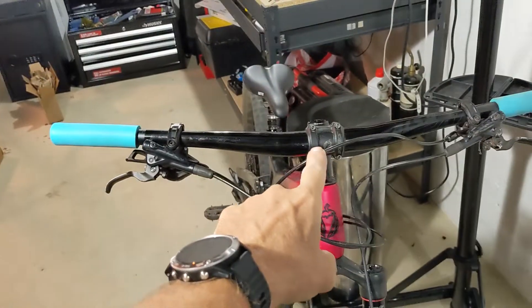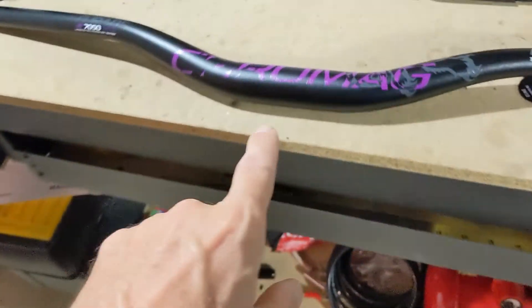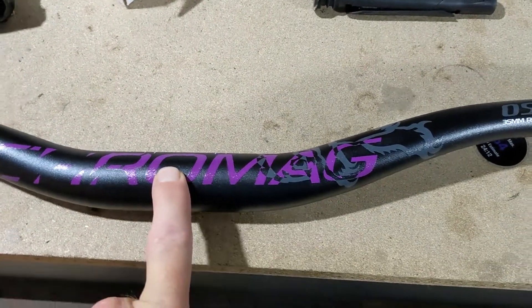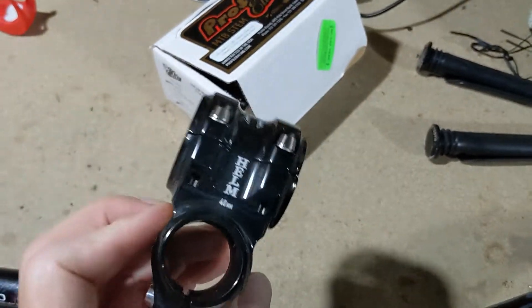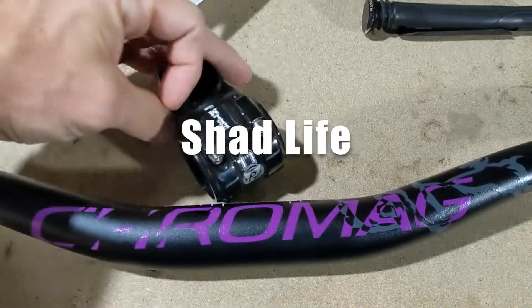Hello, welcome to my channel. Today I'm going to replace the handlebars on my Salsa. I'm going to put these new Cro-Mag bars. I actually have a 35mm handlebar and a new Profile Helm stem. The stem is 45mm length, but it's a 35mm clamp.